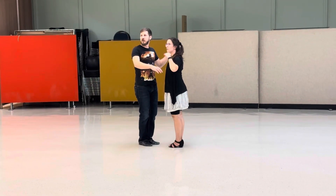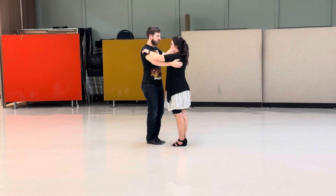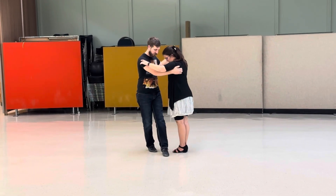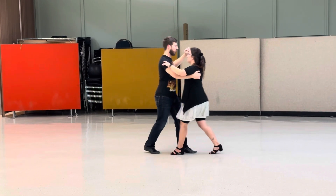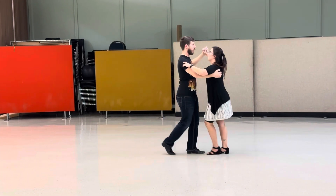We started with rumba tonight, so it's a Latin dance, going to be flat foot or toe leads, and it's slow, quick, quick, slow, quick, quick — just for this basic box.